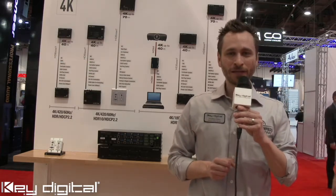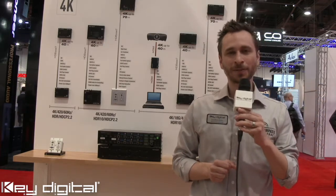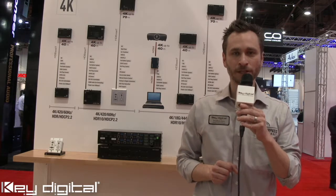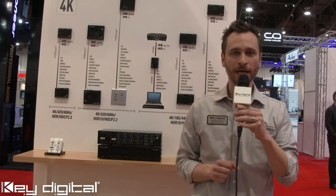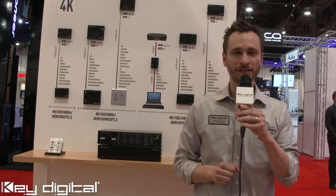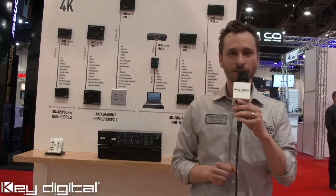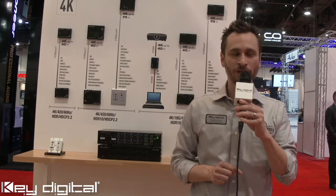Each of the 8 inputs is on HDMI connectors supporting HDCP 2.2 and video resolutions up to 4K with HDR at a maximum of 10.2 Gbps. Each of the 8 inputs has independent EDID control so that handshaking can be unique for each connected source, as desired and specified by the integrator using the KeyDigital Device Manager or KeyDigital Management Software Professional version.